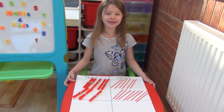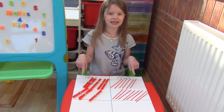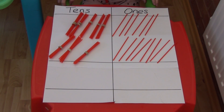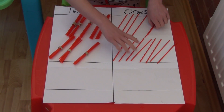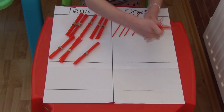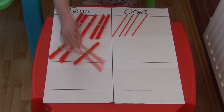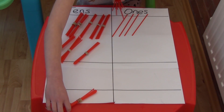We're going to do exactly the same as last time and add together the ones first and then the tens. If I add together the ones, 6 straws and 8 straws equals 14 straws. We can't have 14 straws in the ones column, so I have to exchange 10 of my ones for a 10 bundle and place it in the tens column.